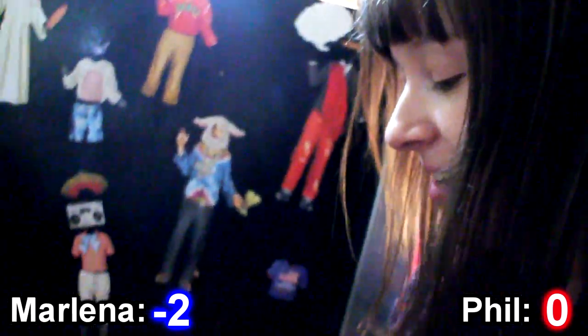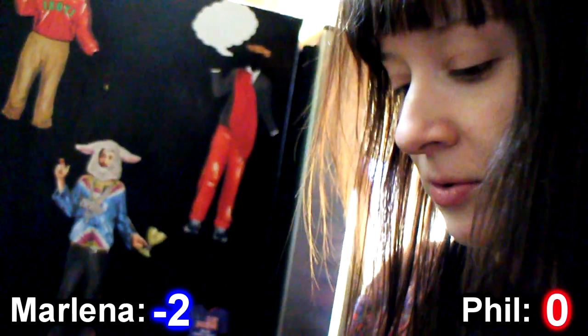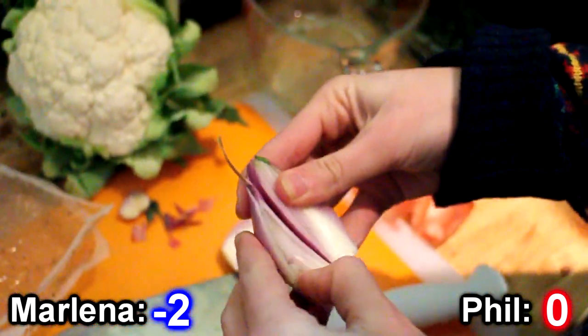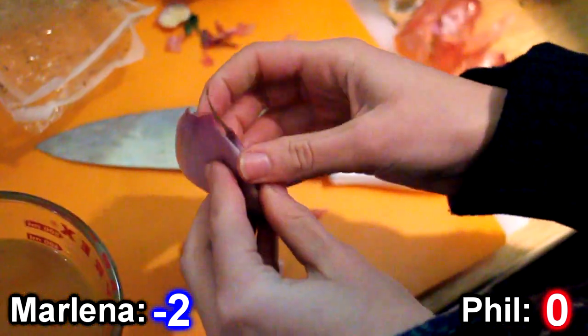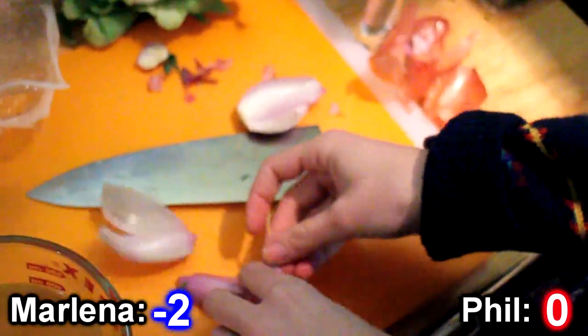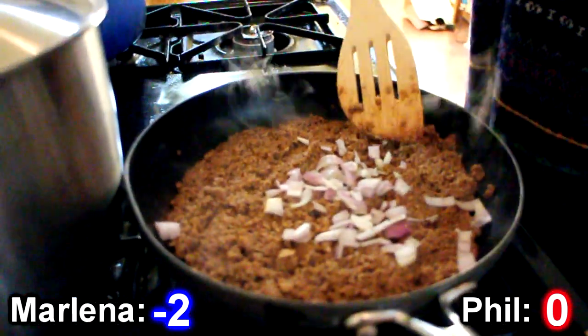I'm chopping a shallot. I kind of like shallots better than other kinds of onions — I think they're cuter. I'm going to put some in with the meat and save some for my gravy. But right now I'm going to chop the whole thing for preparation. It's like a shallot within a shallot — that's how these things work. I probably should have done this beforehand, but it doesn't really matter.